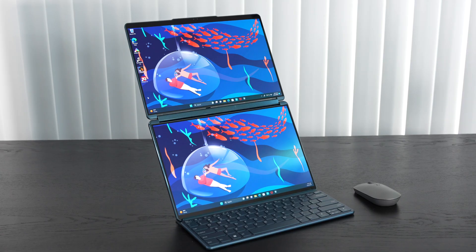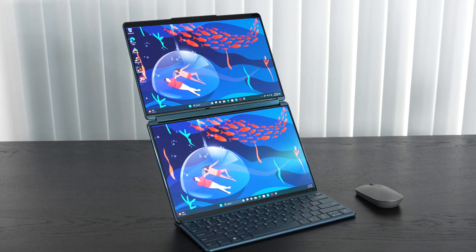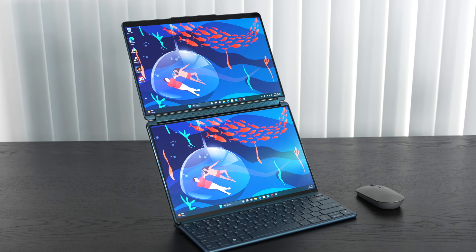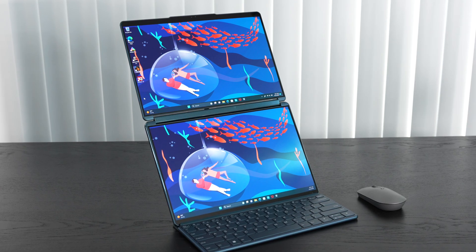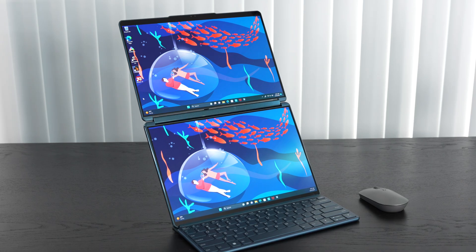The Dolby Atmos quad-speaker system — two tweeters and two woofers — delivers really excellent sound, outstanding for a Windows laptop. I did a comparison with the MacBook Pro 14 during the live unboxing to demonstrate the audio quality.